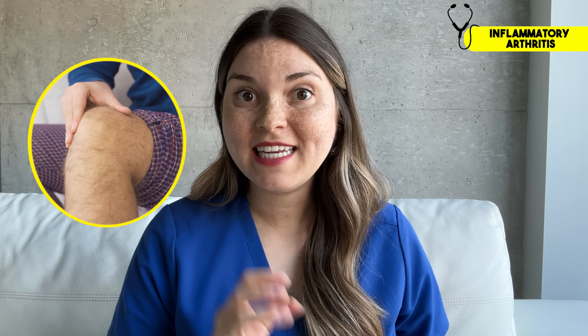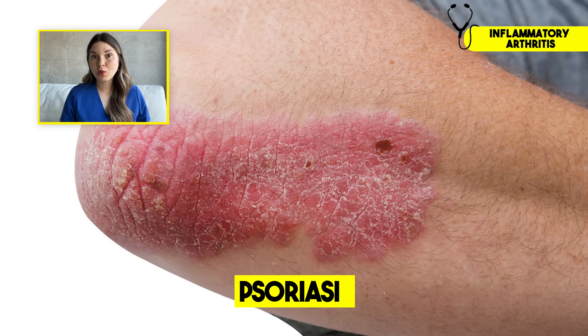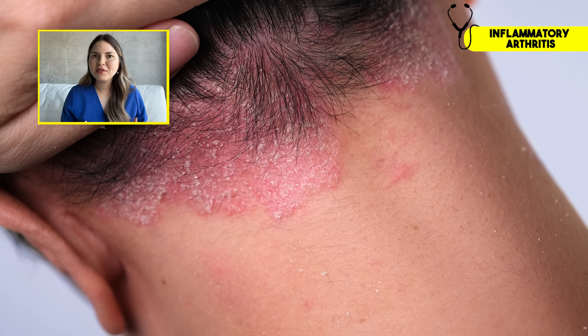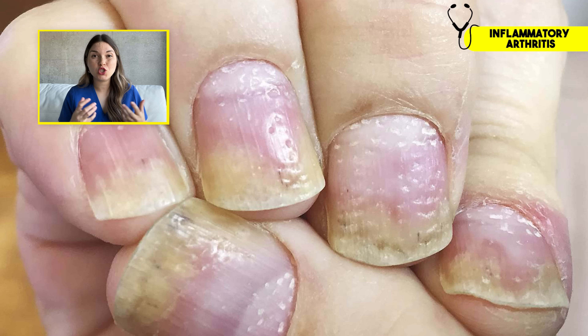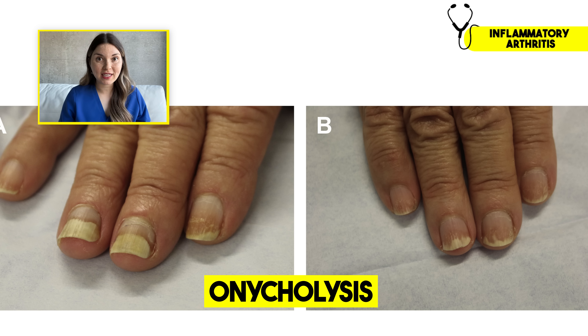Here's another one: knee pain in someone complaining of itchy ears could be related to psoriasis — a skin condition that usually shows up as red patches with silvery white scales, typically over the elbows, knees, or scalp. But sometimes it's hiding in places like inside the ear or in the belly button. Your nails are another great place to look for psoriasis — you may notice pits, and if you have at least 20 pits across your nails, that's more concerning. Or your nails might start separating from the nail bed, which we call onycholysis.